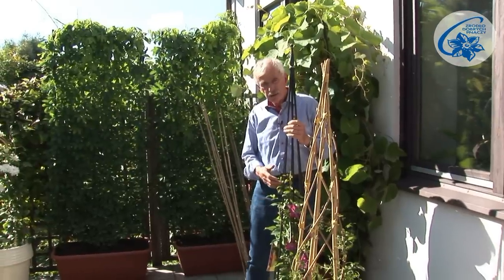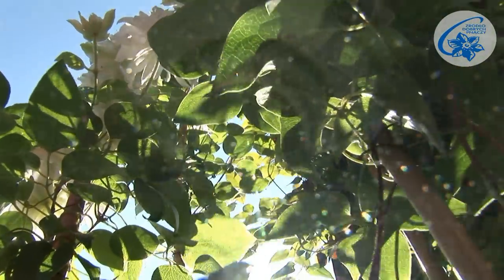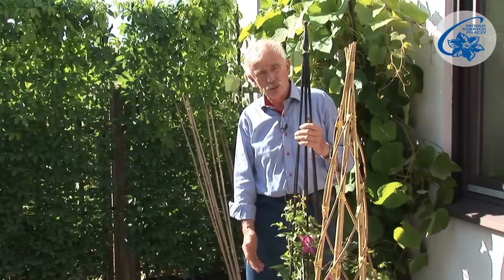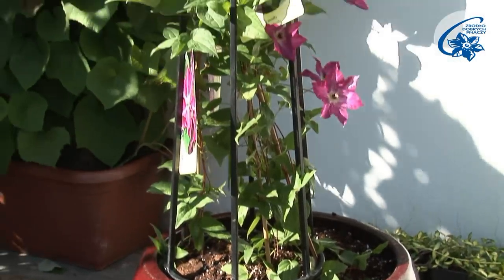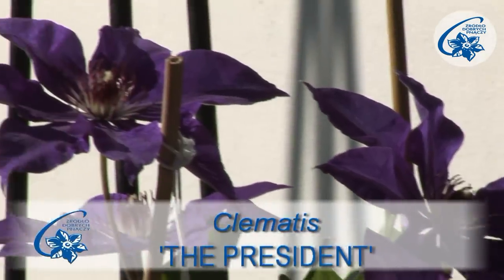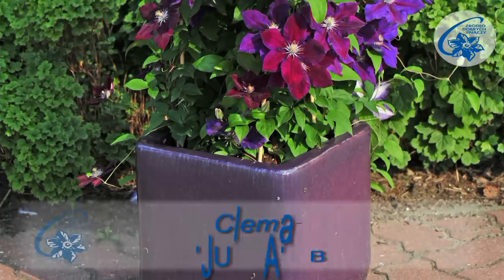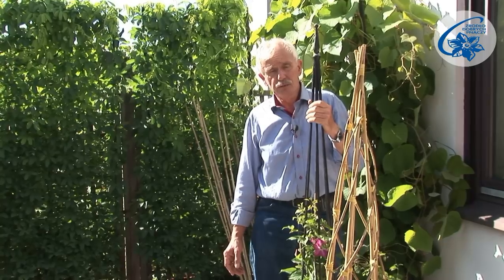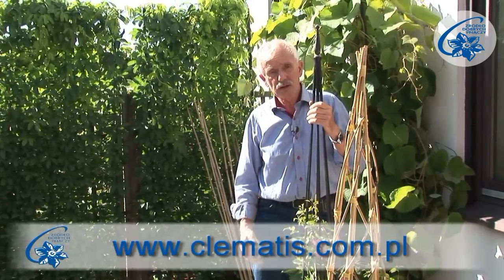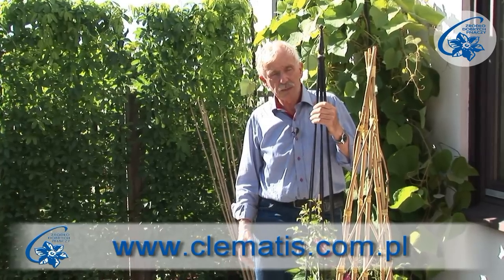What cultivars to choose? The decision should be made depending on our expectations and desired results. Here, I wanted to plant a smallish vine, not higher than 1.5 to 1.7 metres, so that I could move around the terrace. The President, Multi Blue, Hania, Julka, and many others will be great for this purpose. On our website, www.clematis.com.pl, you'll find a recommended application in every cultivar description.